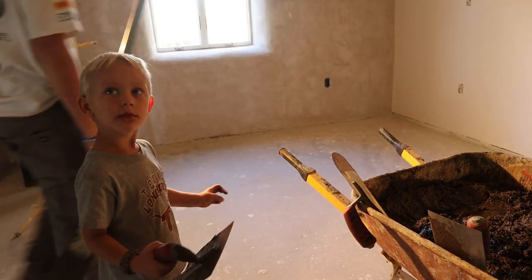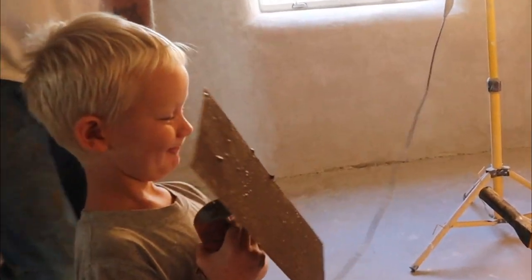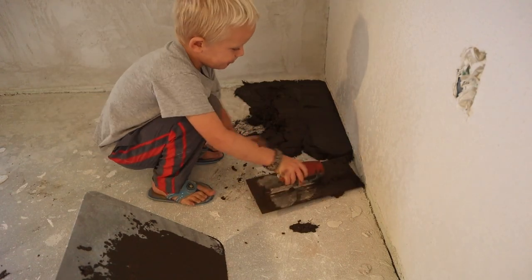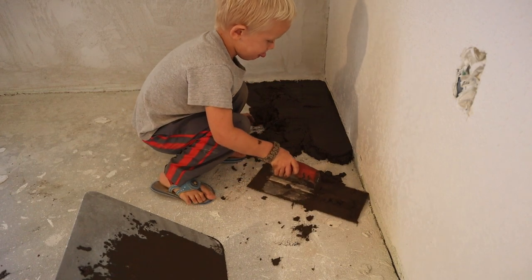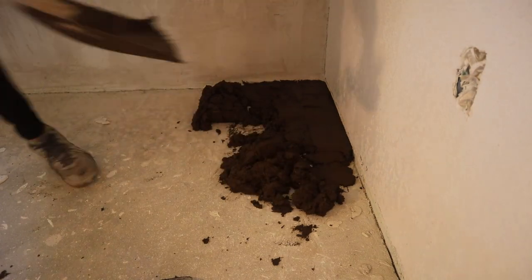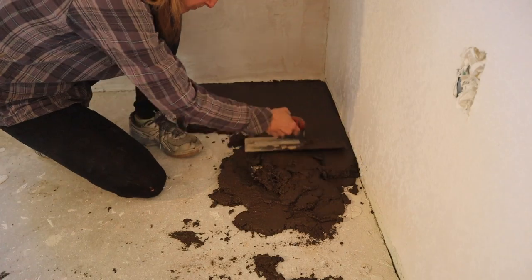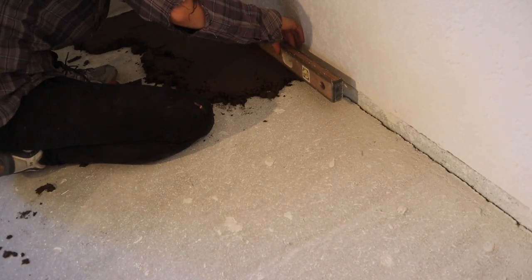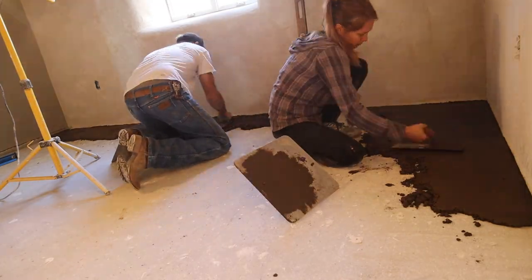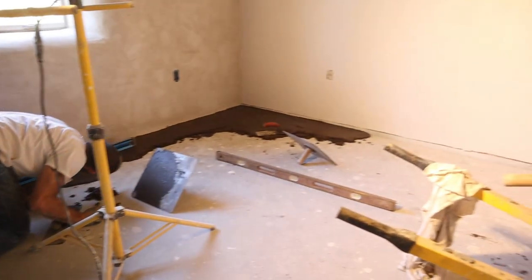There aren't many kids who get to put dirt on their own floor — pretty lucky. This is what 20 minutes in has gotten us with the help of Connor.